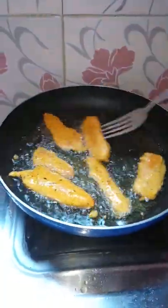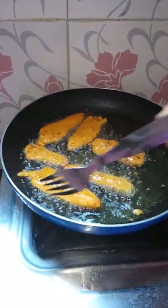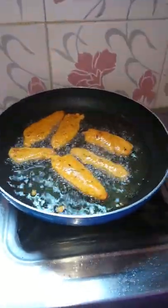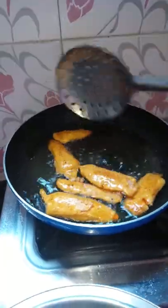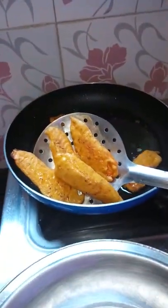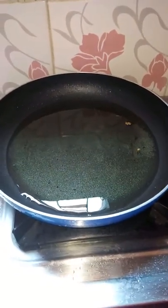We will put the sauce on the side of the pan. We will cool the sauce on the pan. I will cook the chicken for a long time.